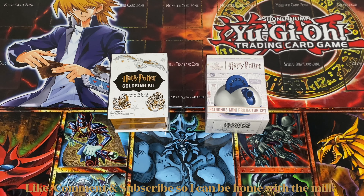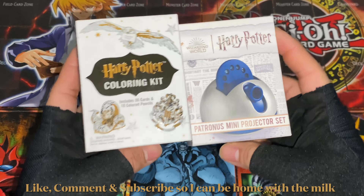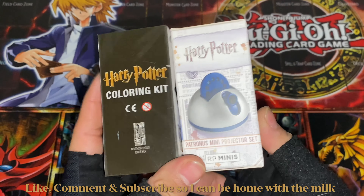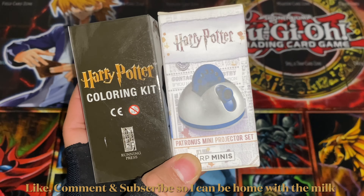Welcome back to another Running Press mini kits opening video. Today I will be opening two Harry Potter mini kits — one is a coloring kit and the other is a Patronus mini projector set. In total I think I have 12 of these Harry Potter mini kits from Running Press.